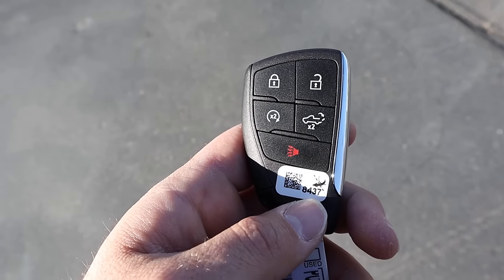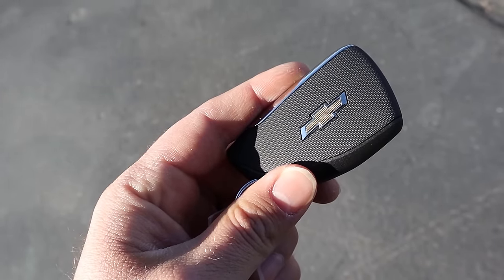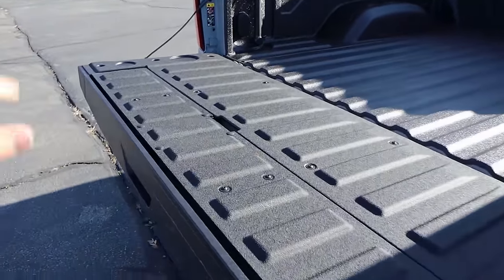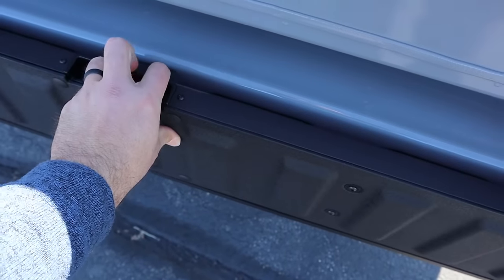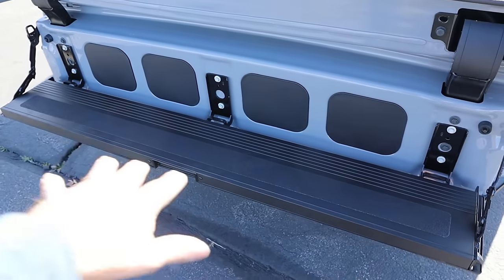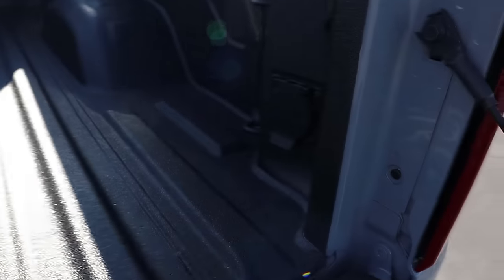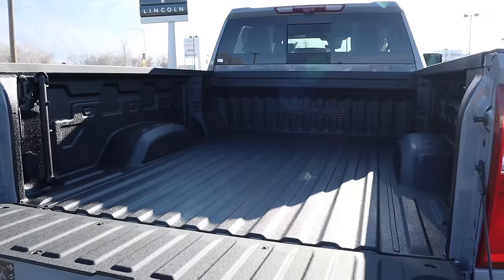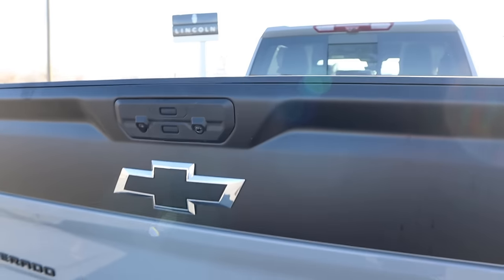Here's a look at the key fob — we have our lock and unlock function, the remote start function, and the tailgate drop-down. And we've got the Chevy bow tie in the back. Popping into the bed, you can see protection here from the factory, and the tailgate does a little drop-down step feature with a handle that also helps out that whole setup. We do have LED lights in the bed and also an outlet. In terms of bed space, it's pretty spacious. I love how it says ZR2 at the end — I like how Chevy does that. And the tailgate locks in and is all in place.